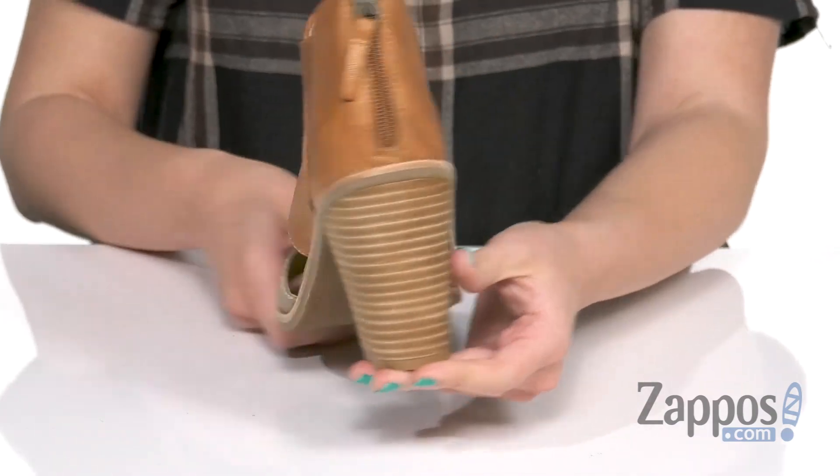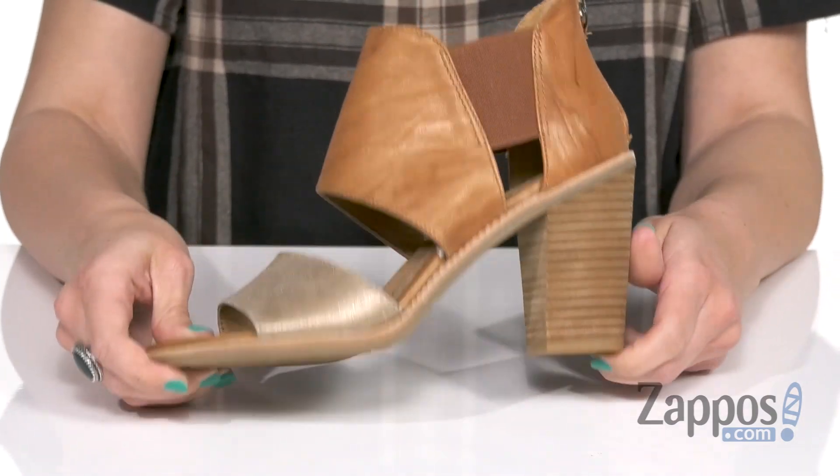The heel is a tall stacked heel, it's all gonna be on top of a durable rubber outsole. Change things up a little bit with these sweet heels from Soft.